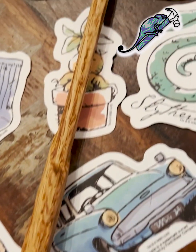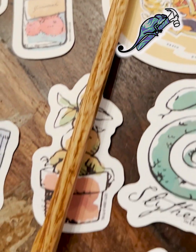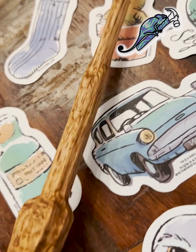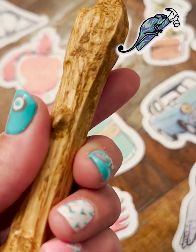Check out my real wooden Harry Potter wand that I made using my Shark CNC, Aspire, and a 3D model of the wand that I downloaded from Thingiverse. I'll attach a link below to the wand that I used.